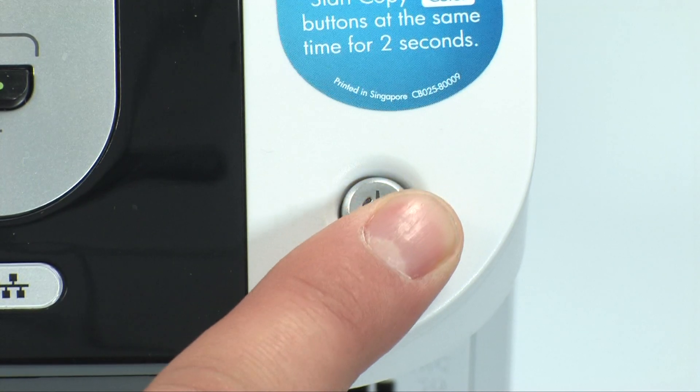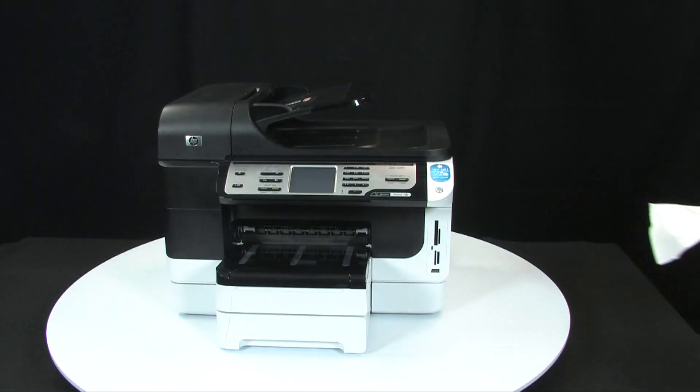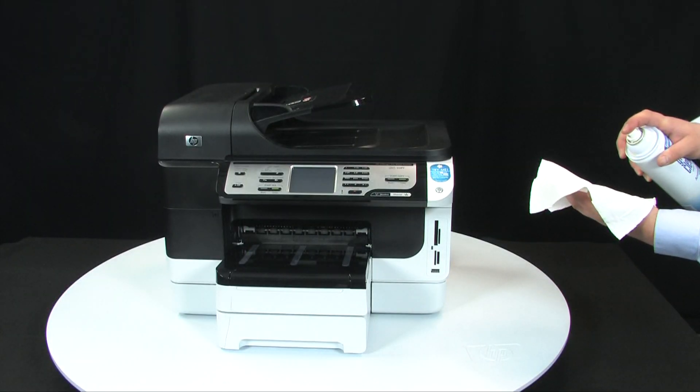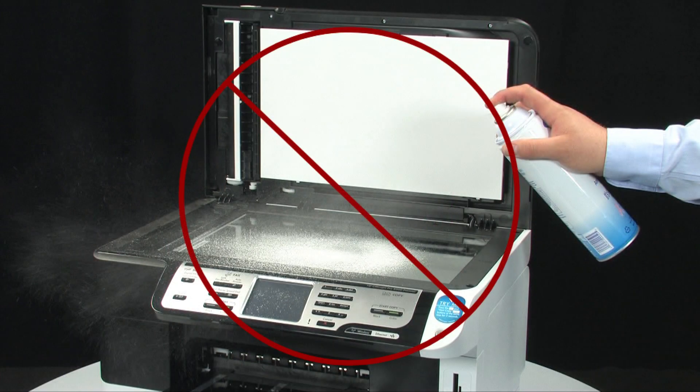To clean the scanner glass, you must first press the power button to turn off the printer. Unplugging the power cord is not necessary. Lightly spray a mild glass cleaner directly onto the lint-free cloth. Do not spray the glass cleaner directly on the glass — doing so can damage the printer.